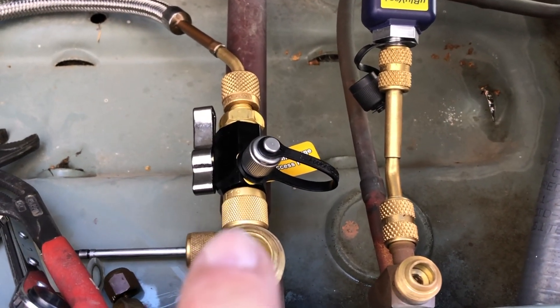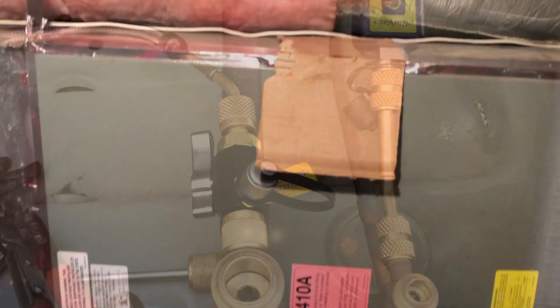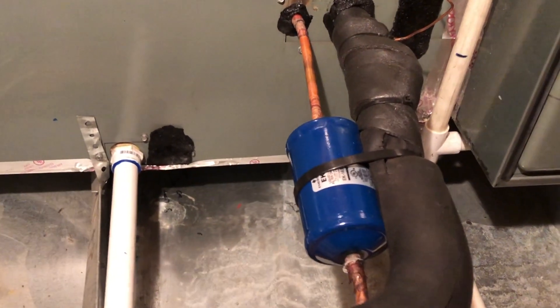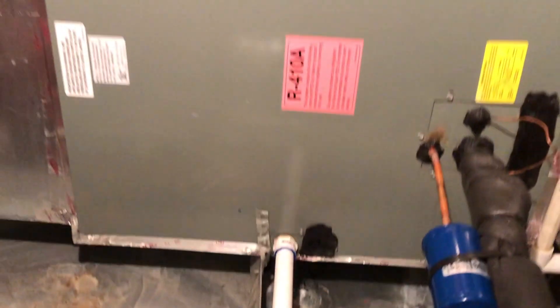Tighten up my cap on there. New coil — well, new coil behind the old panel, but a dryer. Reinsulated, but it's working good.